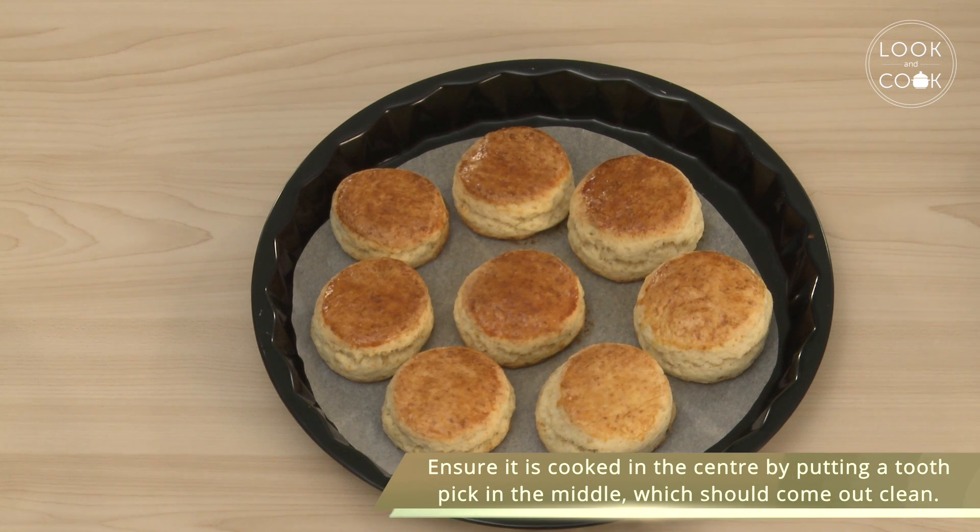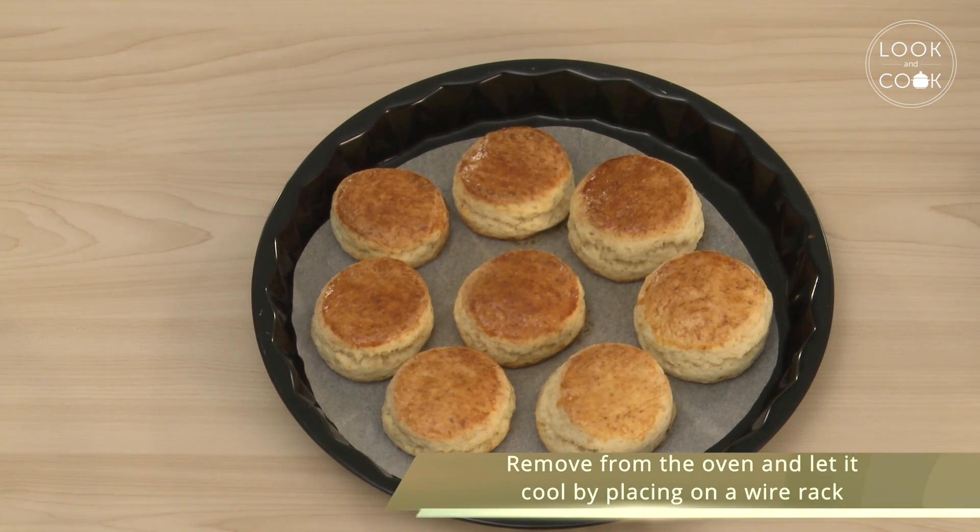Ensure it is cooked in the center by putting a toothpick in the middle, which should come out clean. Remove from the oven and let it cool by placing on a wire rack.